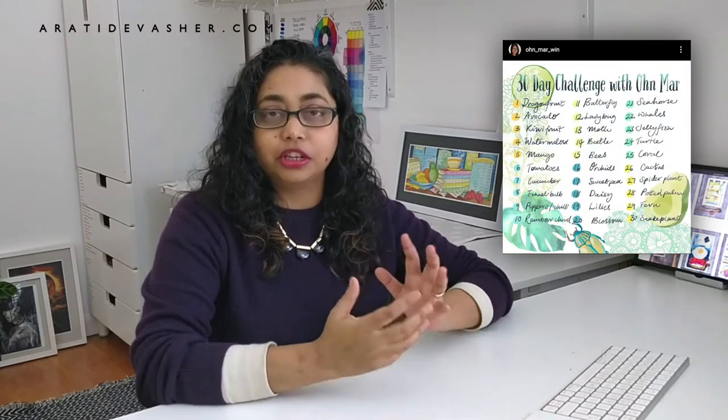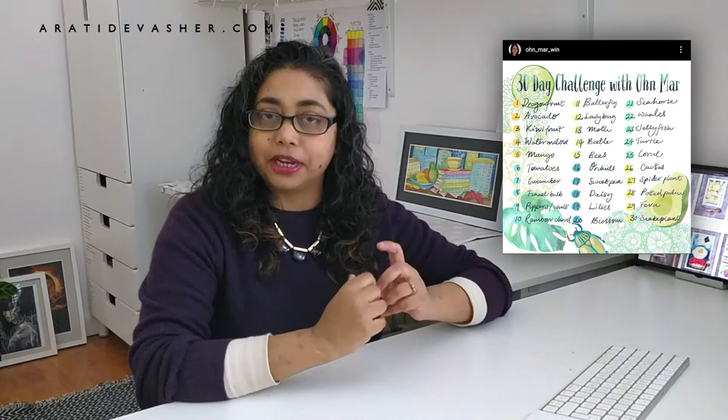Hi everyone, I'm Aritha Thebesher. Welcome to my studio. I spent most of January doing the 30-day challenge with Anmar Wen. Every day I used one of her prompts to do a small gouache painting in my sketchbook, and then I posted it to Instagram.